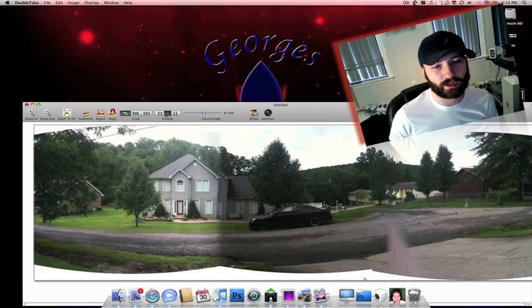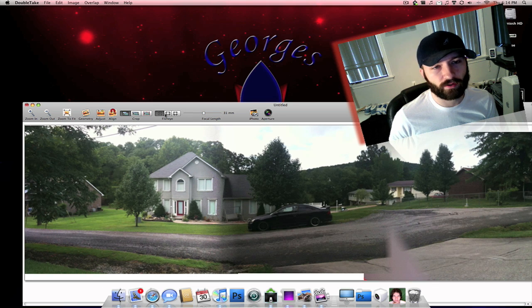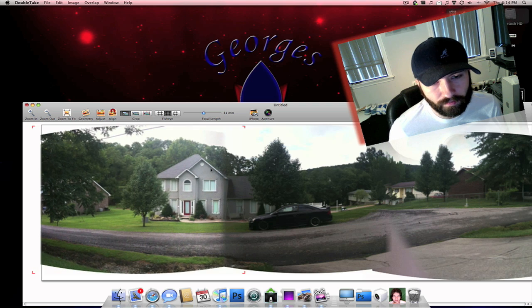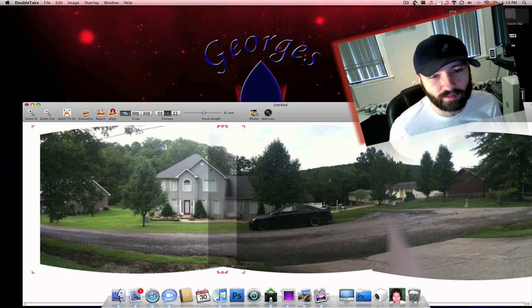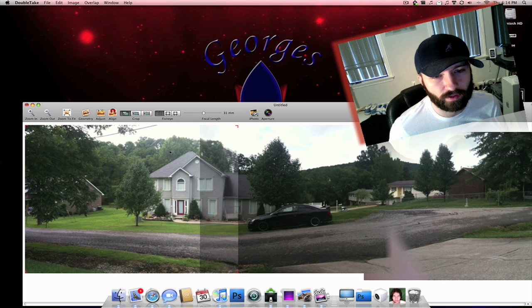But you can set the focal point here. You can fish-eye and distort the image a little bit. You can have it straight, however you want to do that. You have to go back in and line it up again. It's a really cool app — it takes some time to get the images to look right and to look really nice, but I'll show you a finished product in a few minutes.